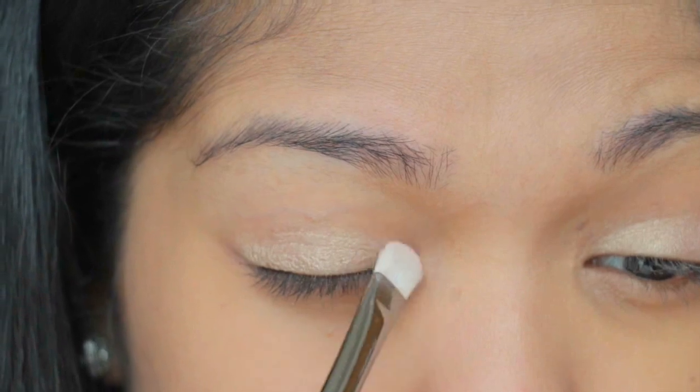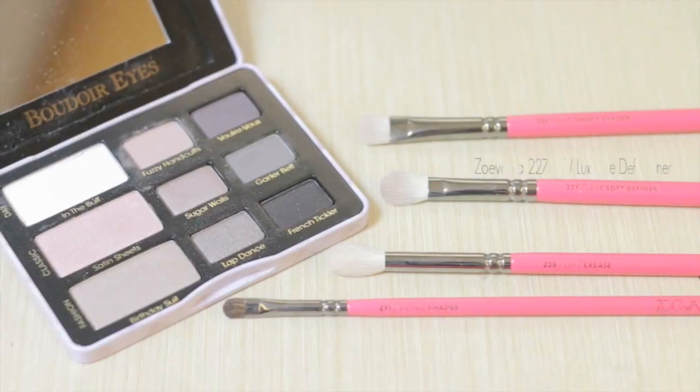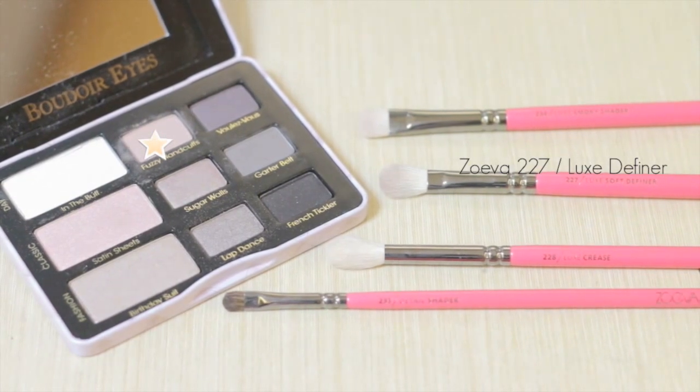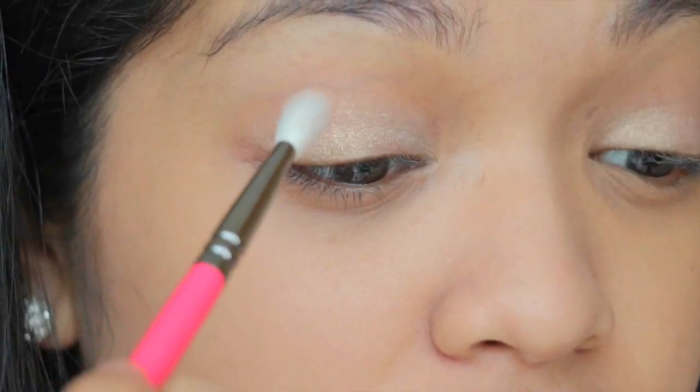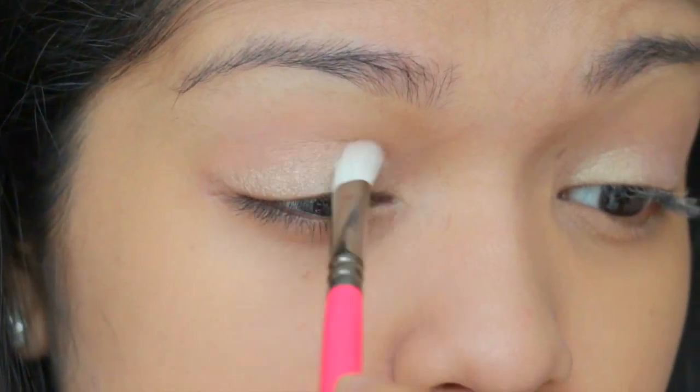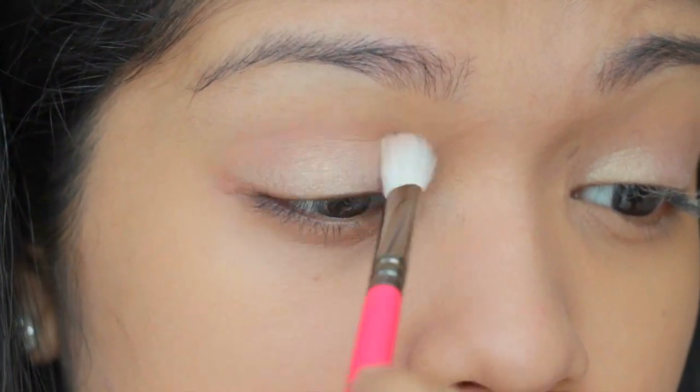Don't forget a lot of it in the inner corner. Using the Luxe Definer by Zoeva and then the Fuzzy Handcuffs color. I'm going to blend it all over my crease just to deepen up and to define my eyes a little bit more.